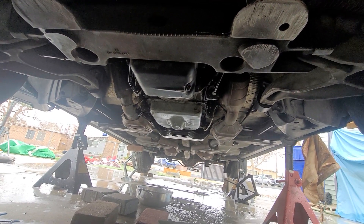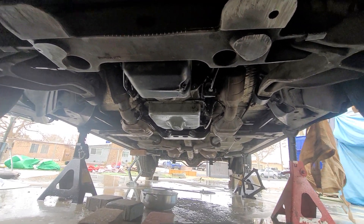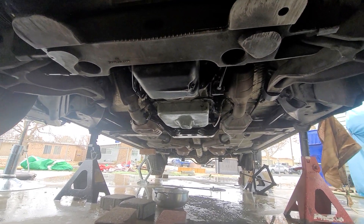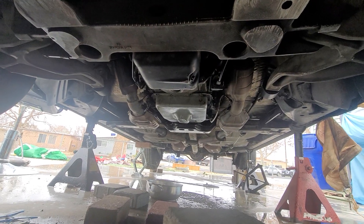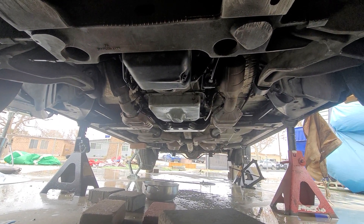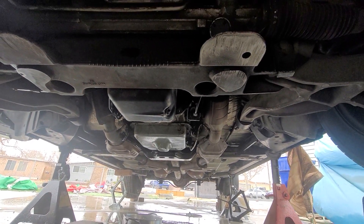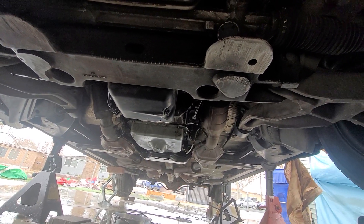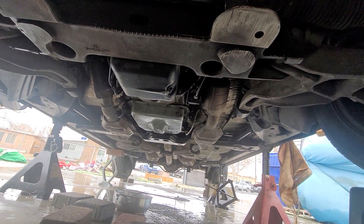This is my first time doing it and I really did it — it works. It goes in reverse, it goes in drive, no weird noises. I just need to fill it up with transmission fluid. I'm going to change the drain pan to one with a plug so I can fill it back up.